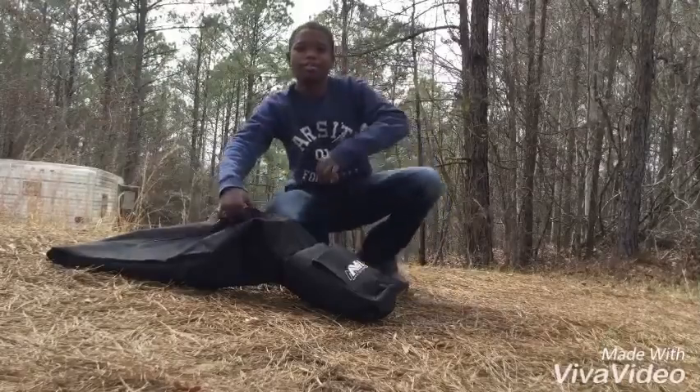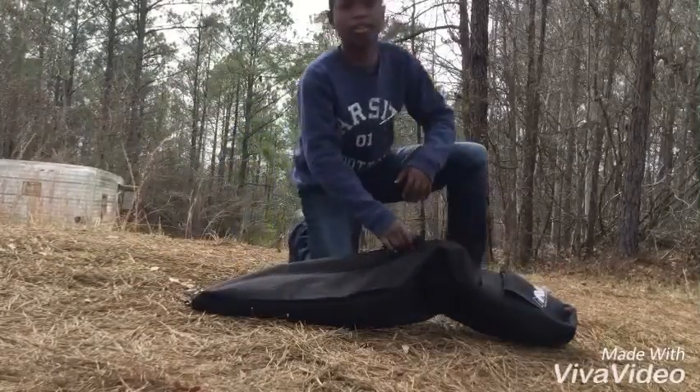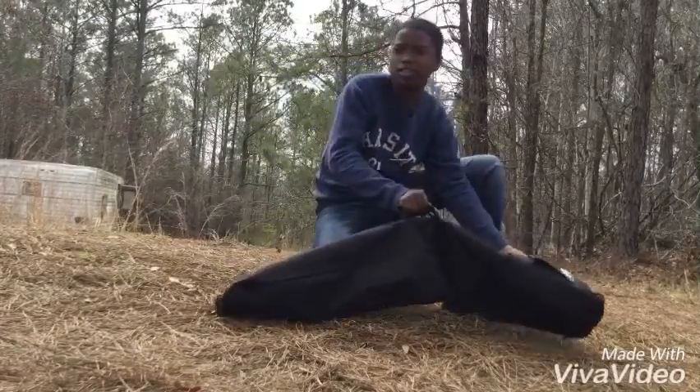Hey, what's up guys? Today I'm not going to be metal detecting, but I'm going to be doing a review on my metal detector. It's the Aibix metal detector, so let's get right into it.